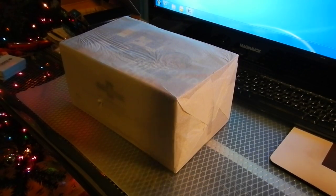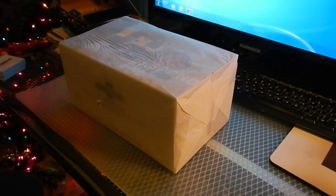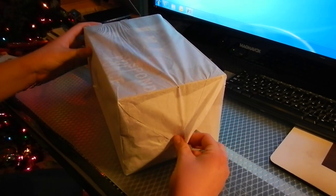Alright, hello and Merry Christmas everyone. Today we have an unboxing of this model I got for Christmas from my aunt. This is one I've been wanting for a long time.